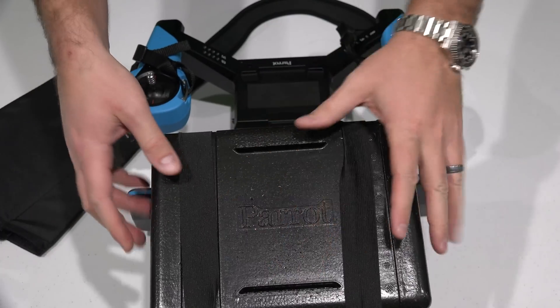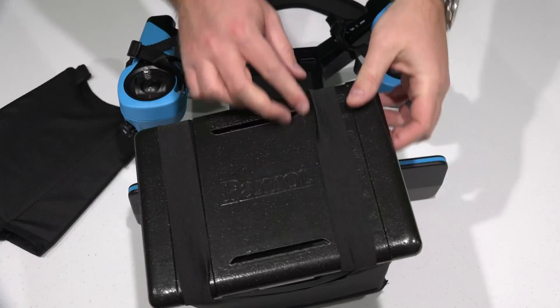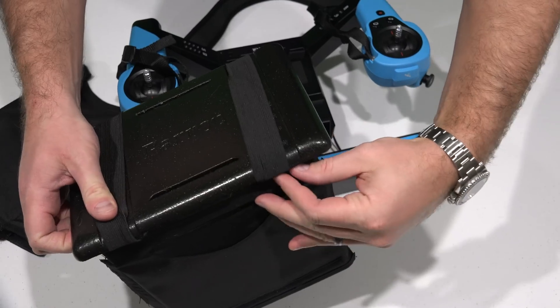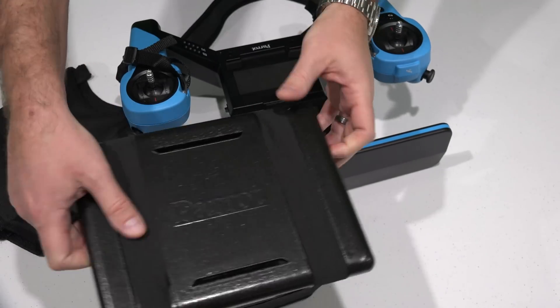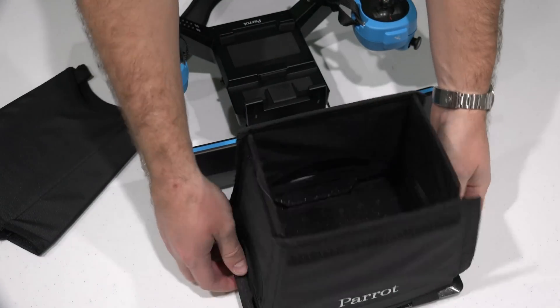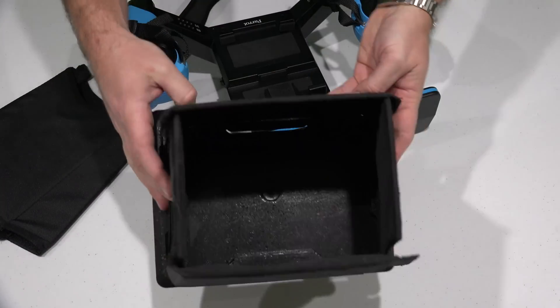Like that — and just kind of slide it over until it's lined up in there. Then you can snap this together with the Velcro. And obviously, before you did that, you would have your tablet attached to that.